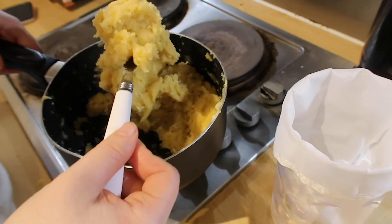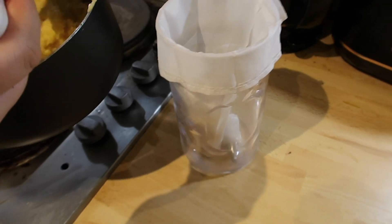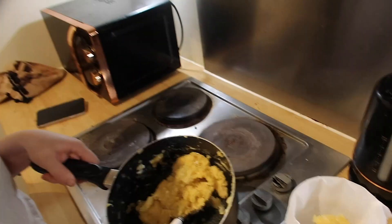Once you've got the eggs in, spoon the mixture into the piping bag. You need a star-shaped nozzle to get the right shape for the churros — that's what gives them the ridged lines. Looking hopeful!